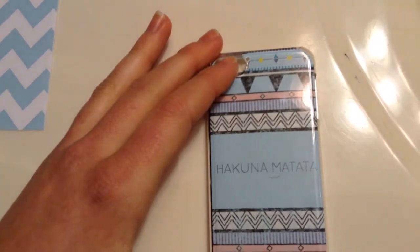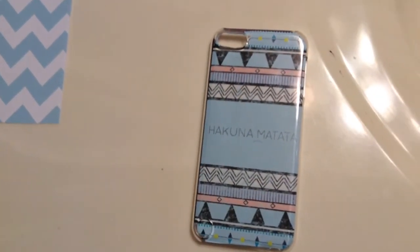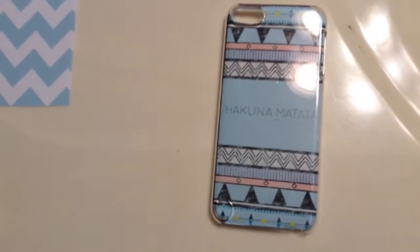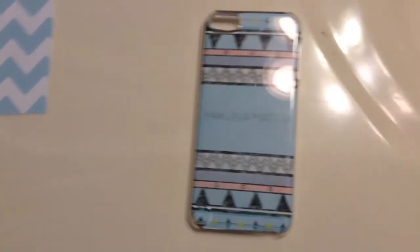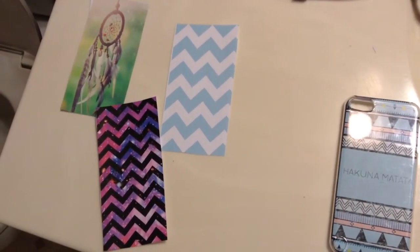I cut out that part, but I didn't bother to cut out where the wrist strap goes on my iPod because I never use it, so I didn't think that was necessary. Now I'm going to use this paper as a template to cut out the rest — I have a Dreamcatcher and some Chevron patterns for now, and this one's kind of a galaxy design, which I thought was really cool.